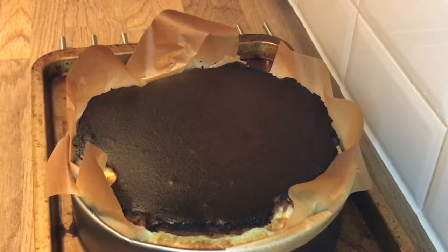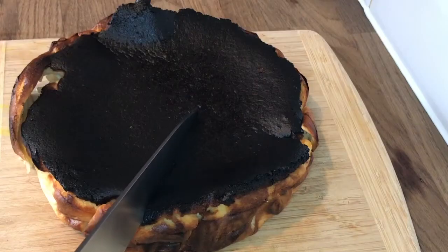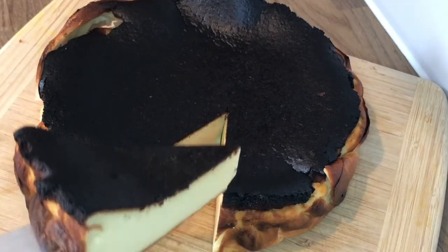Leave it for an hour to cool down, then it's ready to eat. Once it's cooled down, cut yourself a slice and enjoy.